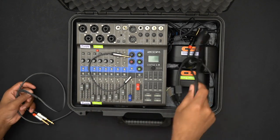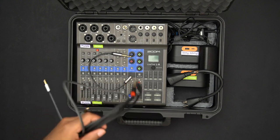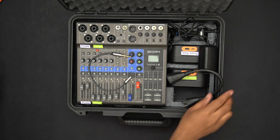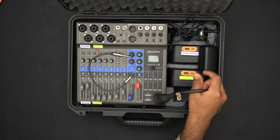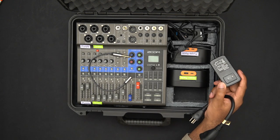We also have cables for connecting the microphone audio, and over here a power cable to make it easier to plug in the power brick.